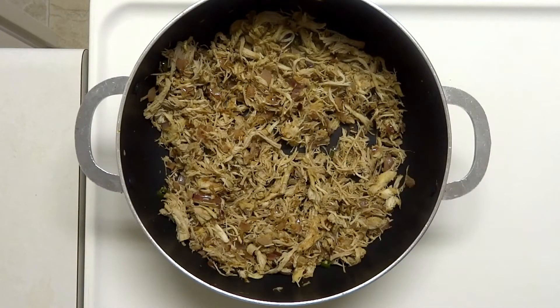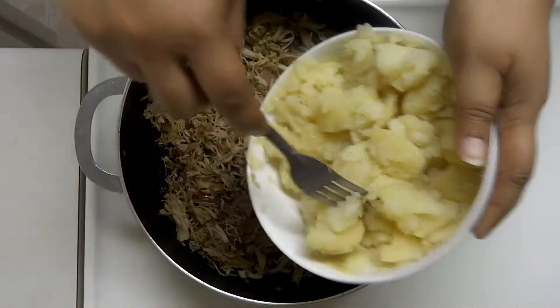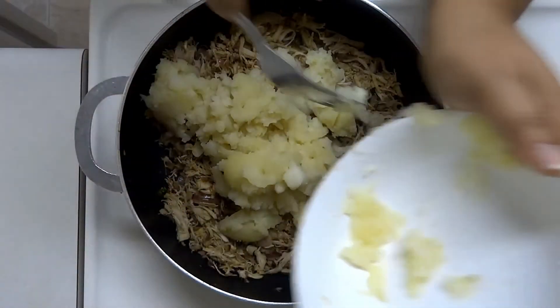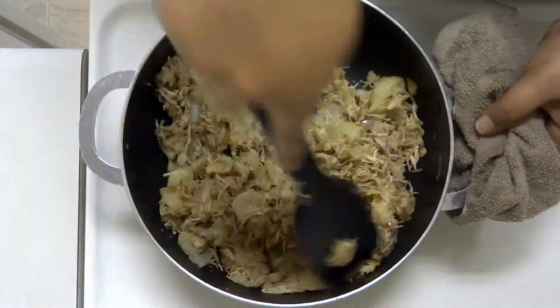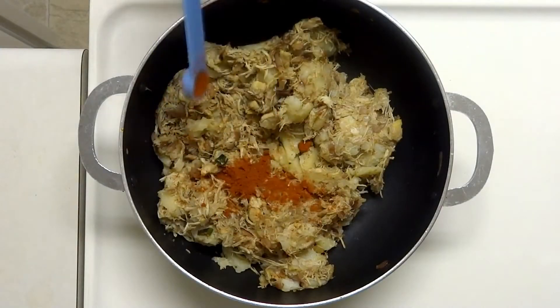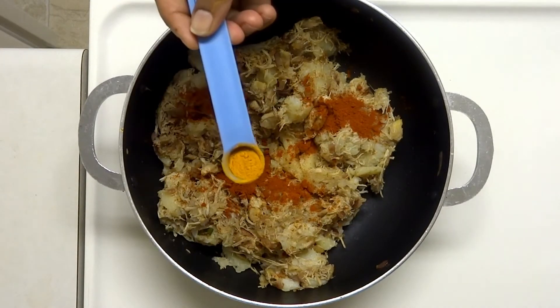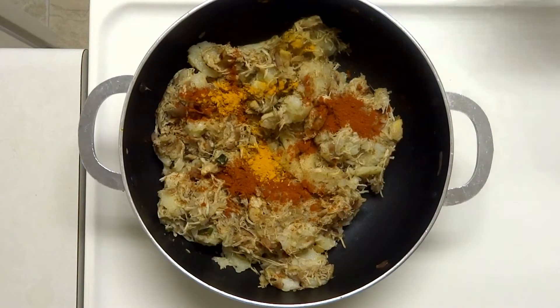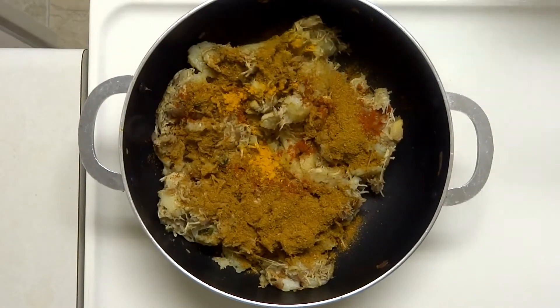We will add the cooked chicken in here with a little bit of the spice mix. We will add 2 tablespoons of the mix, 1 teaspoon of garlic, 1 tablespoon of meat masala, and 4 tablespoons of the crust coating.